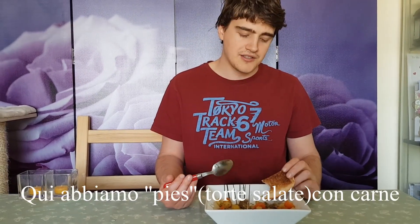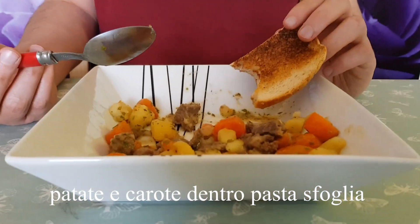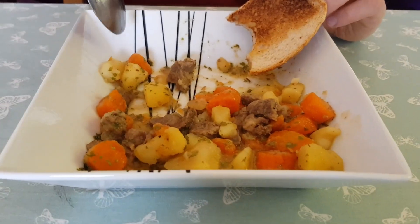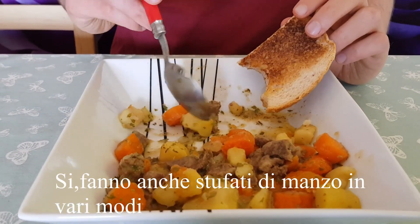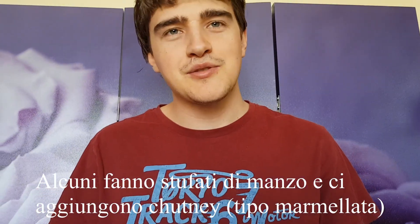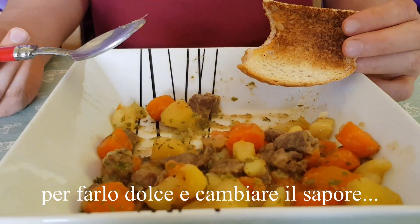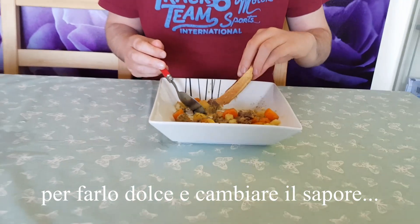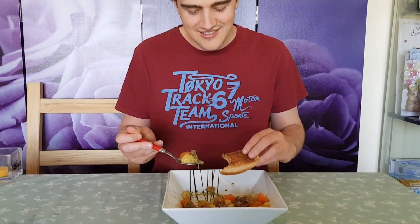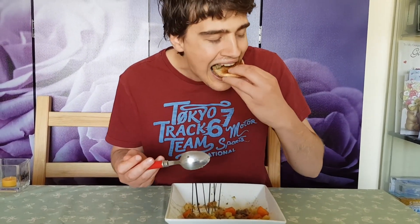In inglese: the pies with the beef and some potato and carrots — a pastry pie. But do you have beef stews? People do make beef stews in a variety of ways. Some people add chutney to the stew to make it sweet and change the taste. No chutney — non credo ci starebbe bene nello stufato, perché è tipo una marmellata di frutta. Non credo ci stia bene.